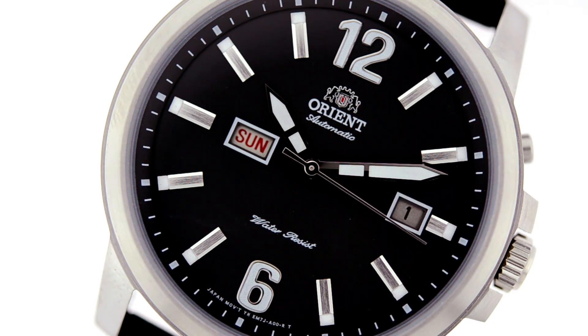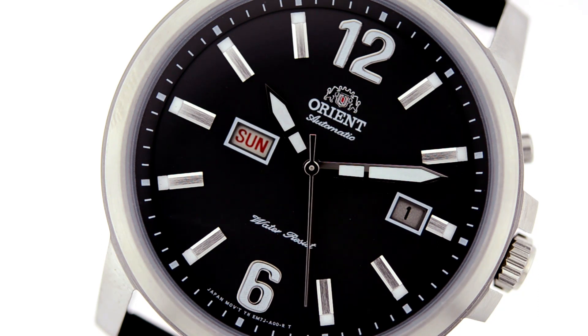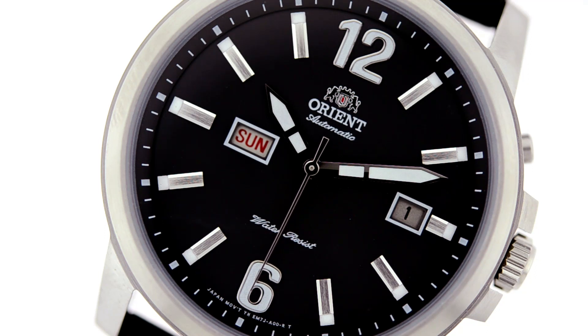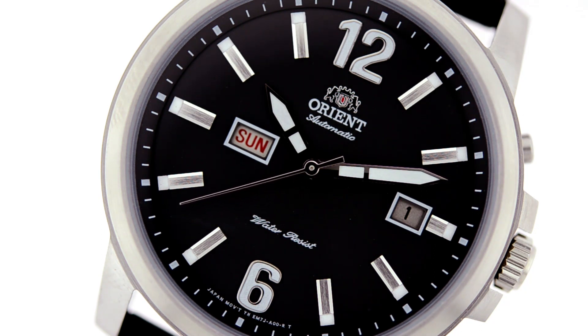One very nice thing about this watch is that it's fully mechanical. What you're looking at is a true old-school watch where you actually have to wind it, so it's got all that really nice retro technology in there that everyone's looking for.